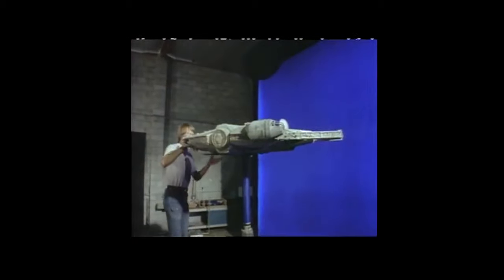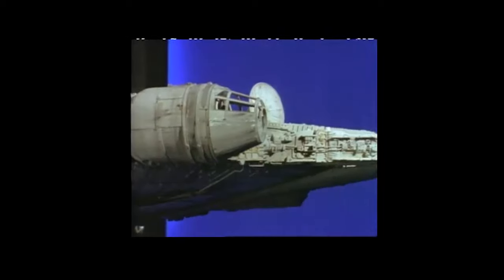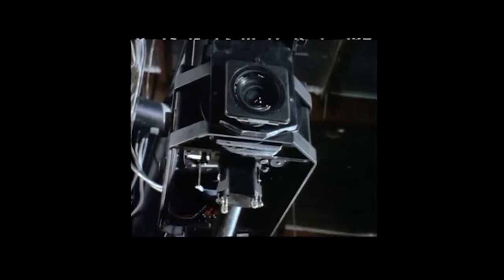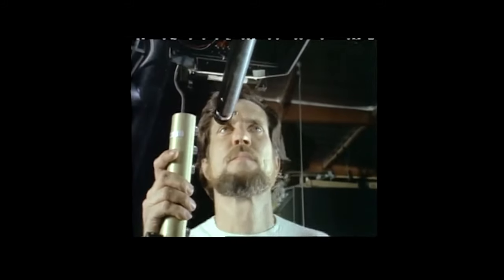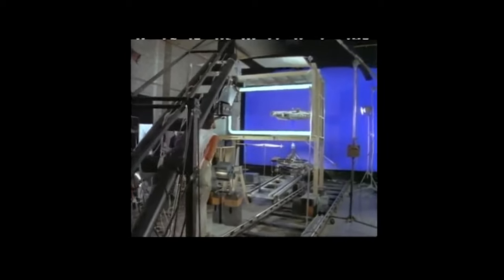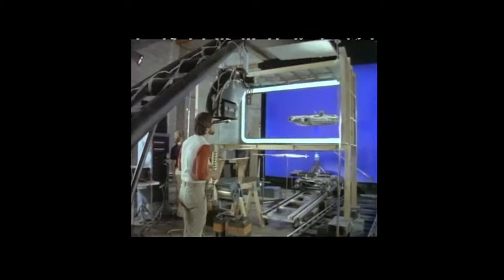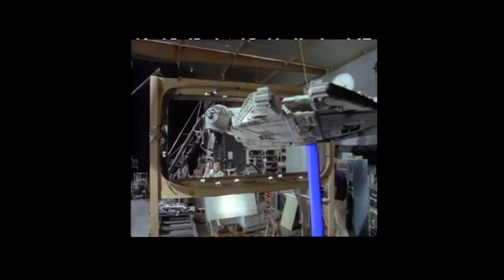The Falcon, in which the intrepid adventurers are traveling, is in fact a model designed and built by a Hollywood special effects house. It is photographed by a computer-controlled camera. By photographing the model against a blue screen it will later be possible to add different backgrounds and other moving objects to the scene. This can be done by means of double and triple exposures. The work is painstaking and precise — an endeavor where details count.